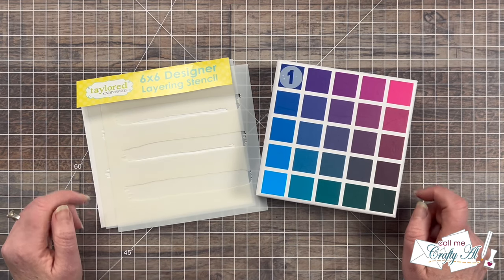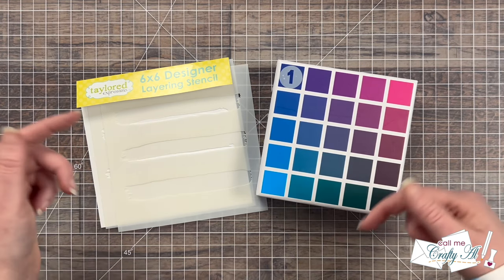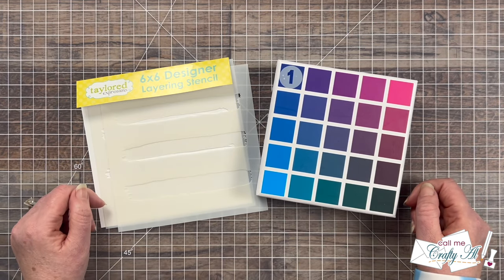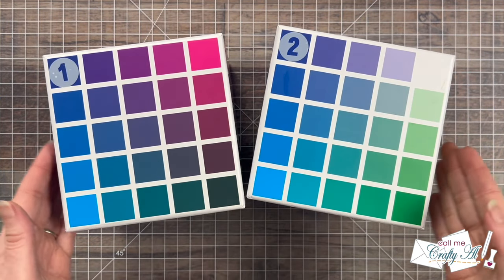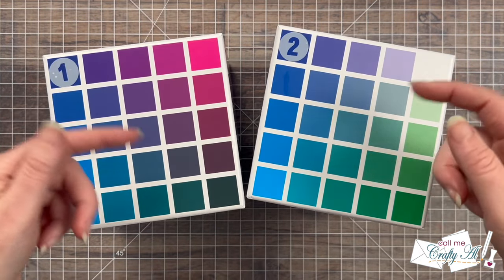As I get into the process I will tell you about other products and tools that I'll be using, but as always if I ever leave you with any questions feel free to leave those in the comment section below and I'll get back to you just as soon as I can. Let's get crafty! To get started I brought in both of my color cube boxes — if you want more information on these check out the link in the description box below.